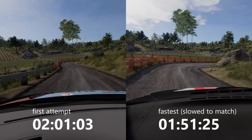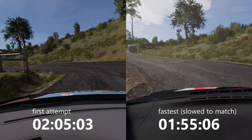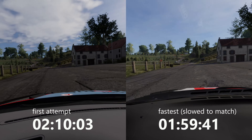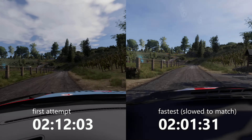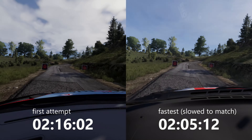Into left 4, short, cut, 30. And left 2, short, cut, 100. Caution, left, right 2, into flat right. Caution, right. No doubt.